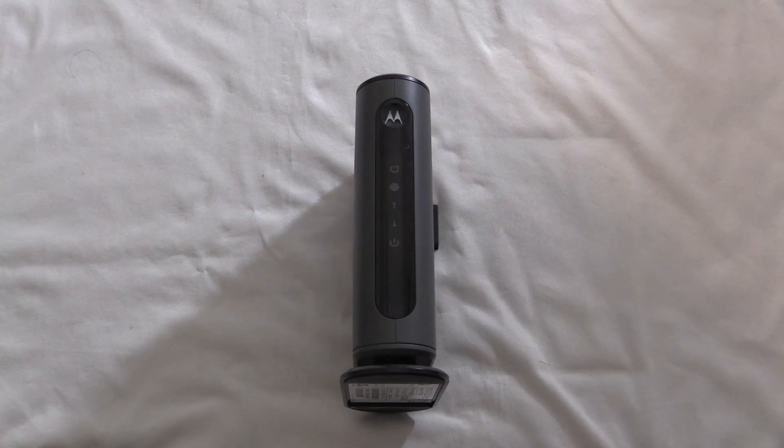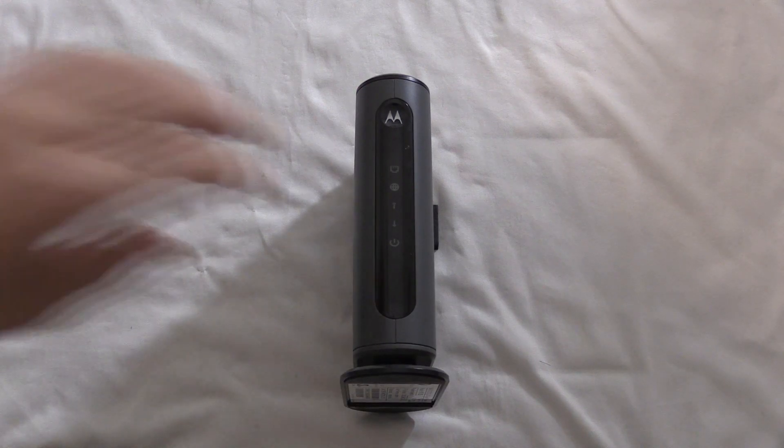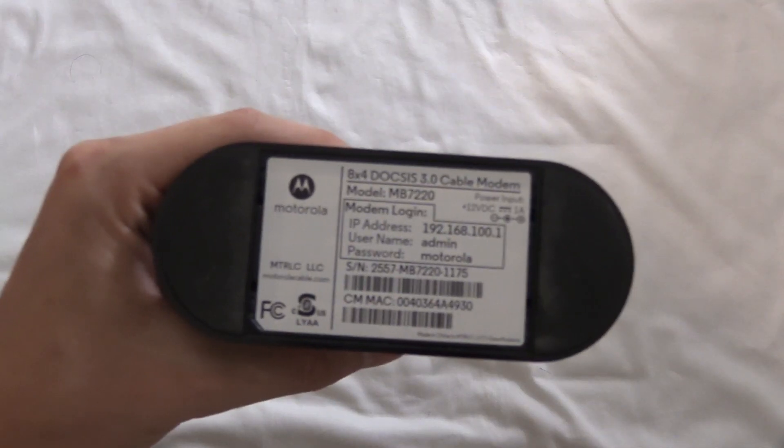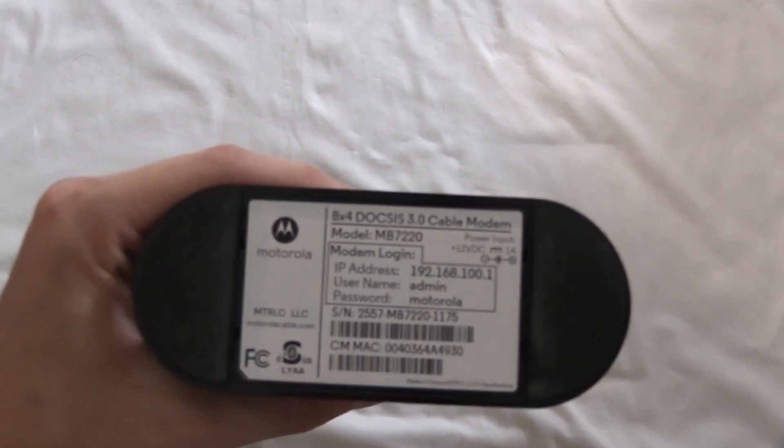Hello everybody, and today in this video I will tear out this 8x4 DOCSIS 3.0 modem, model MB7220. So let's get started.